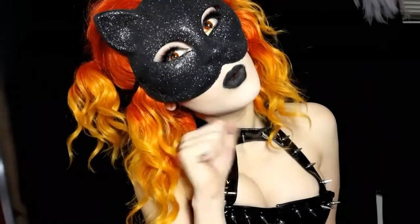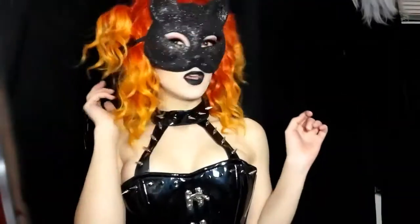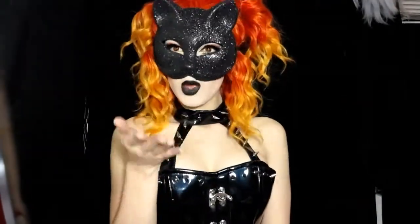Hey guys, it's me Porcelain and today I have a sexy cat look for you. So if you want to see how to do this, keep watching. By the way, the wig and contacts for this look are from UniqueSew.com and they really make the look, along with the mask — and the mask I actually got from a dollar store.